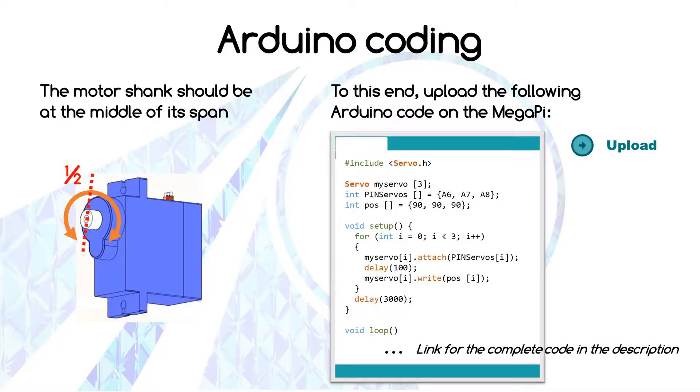For a maximum range of motion of the servo arms, we're going to position the motor shaft at the middle of its span on each servo motor. For more precision, we're going to do this with a small Arduino code that will upload on the MegaPi. You'll find a link for the complete code in the description.